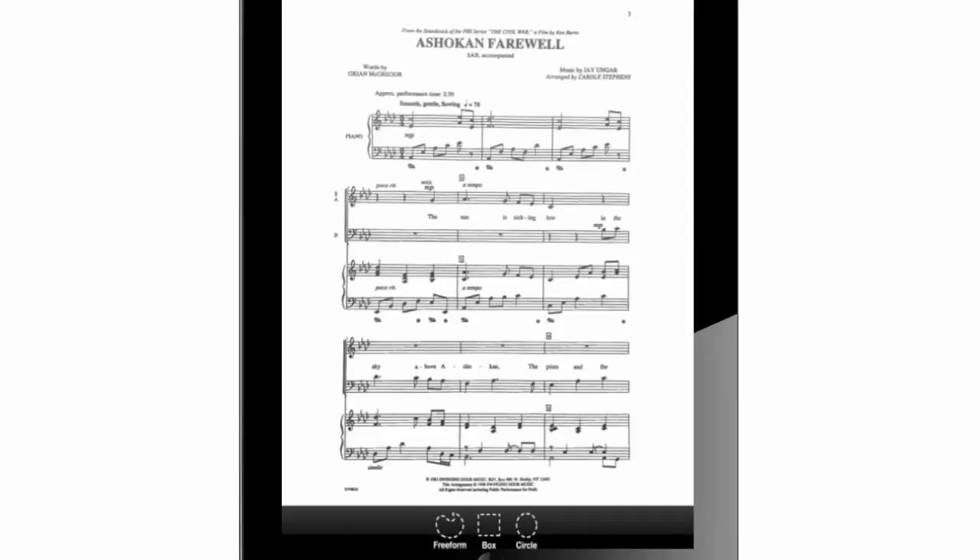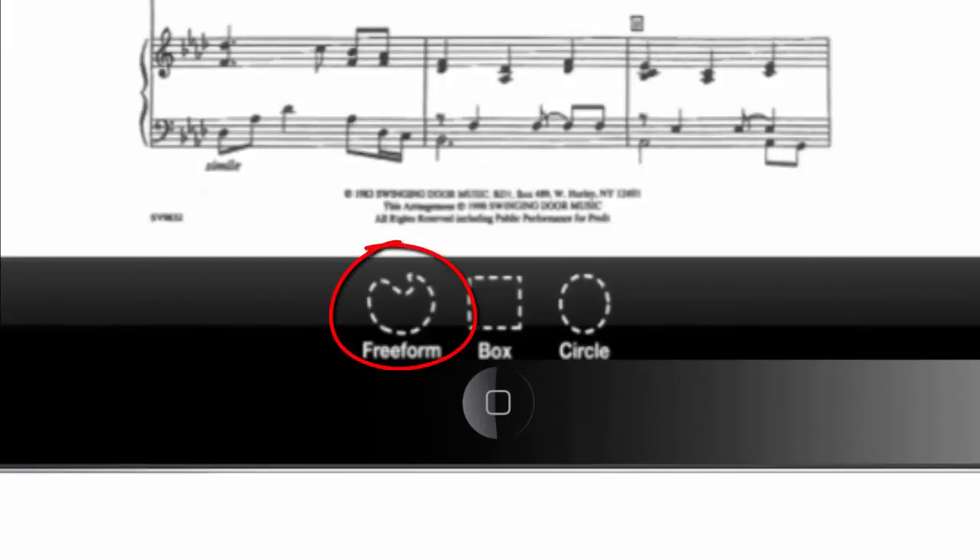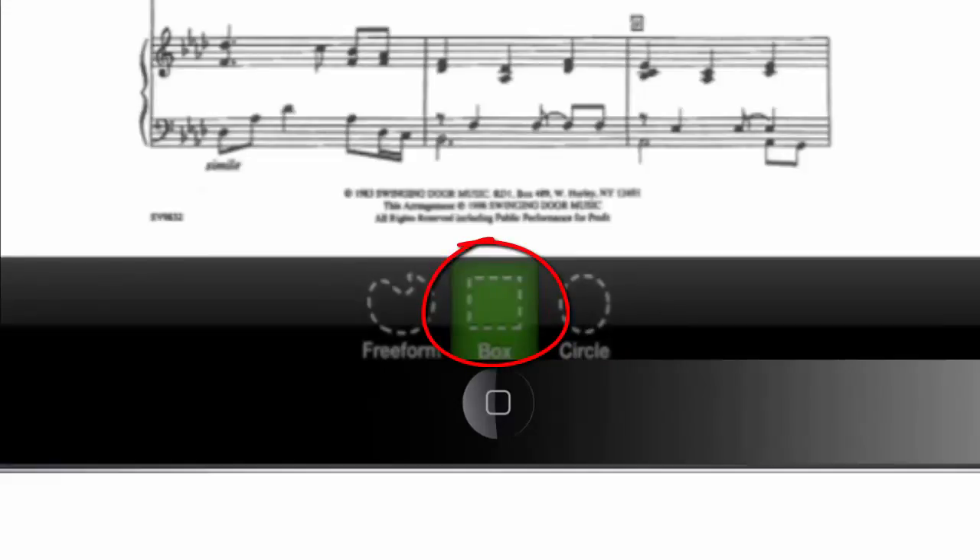After the app is done preparing the page, we will get three options for cropping. 'Freeform' is used to trace and select with your finger a shapeless area that will be captured like a snapshot picture. 'Box' is used to select an area with a rectangular shape traced by your finger — this is the perfect tool we will use in this project. 'Circle' is used to select an area with a circular shape. Let's press on 'Box' to start cropping the first piano system of the page.